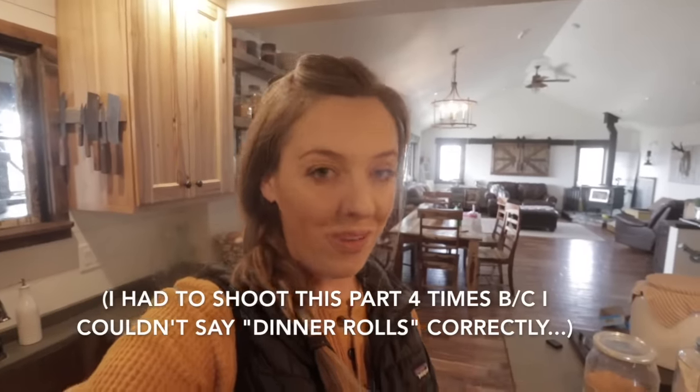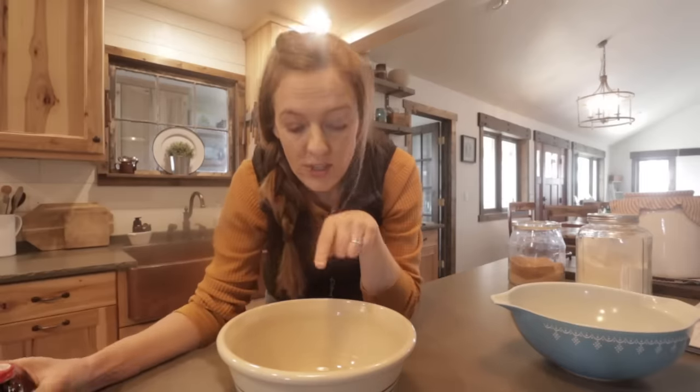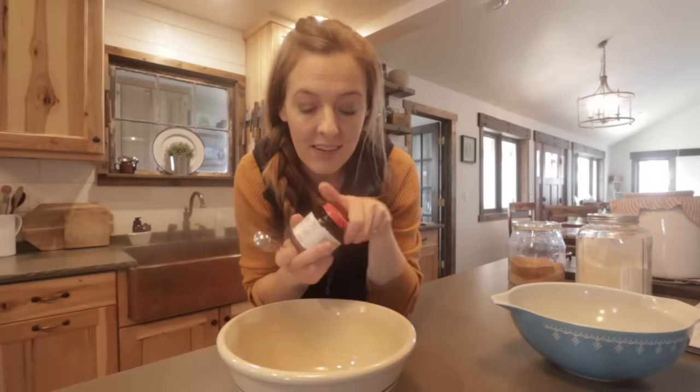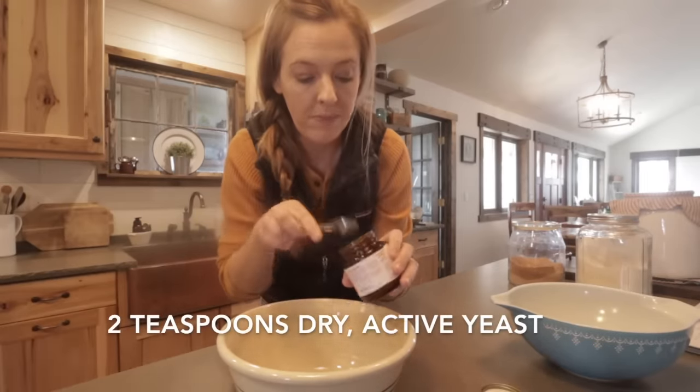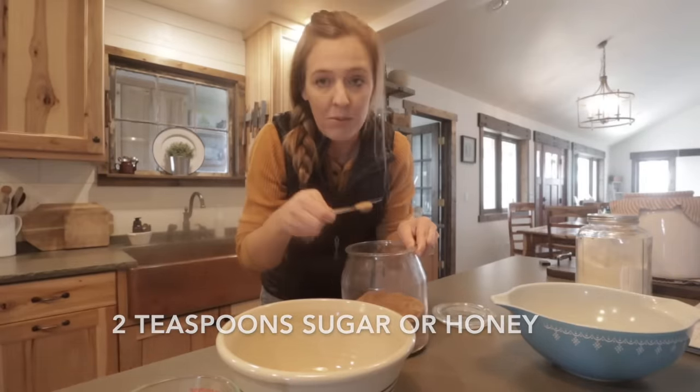As written, this recipe will make one loaf of bread, one 12-inch pizza, or one pan of dinner rolls, but you can easily double it. First thing we're going to do is add two teaspoons of dry yeast into our mixing bowl, then add two teaspoons of sugar — I'm using brown sugar here.